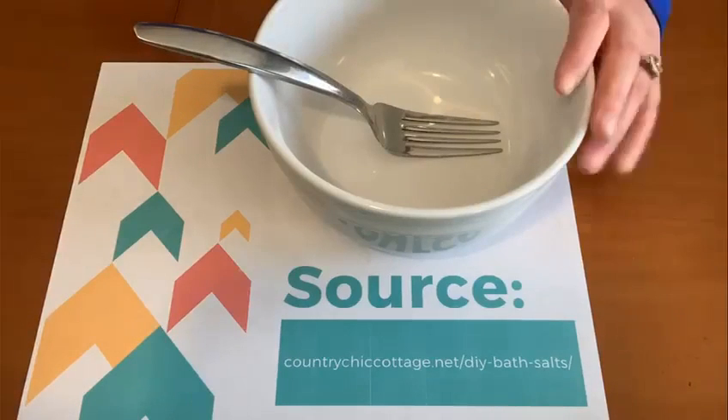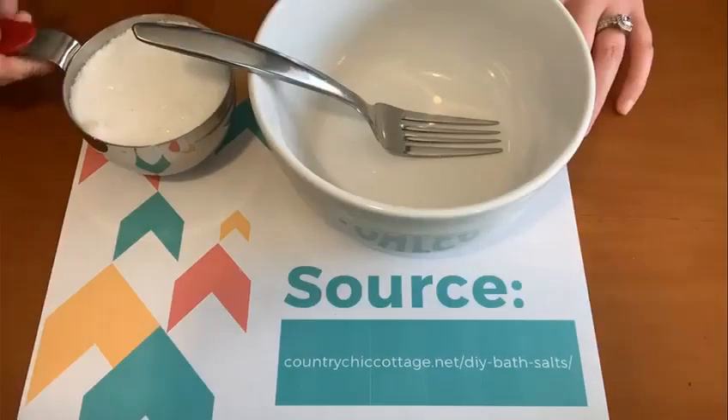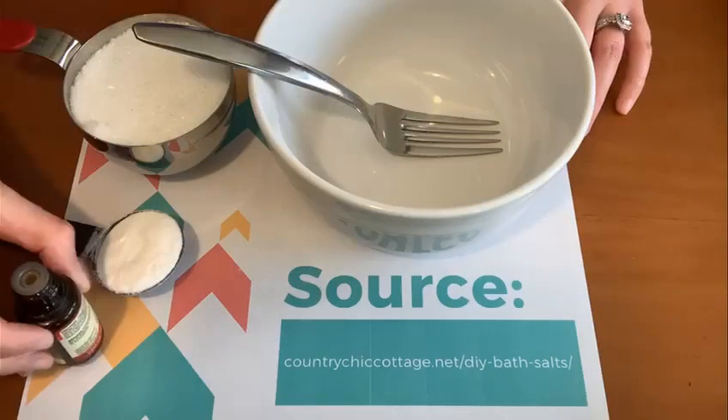It's a really quick recipe and it only requires three ingredients: one cup of Epsom salt, one tablespoon of baking soda, and four drops of your favorite essential oil.